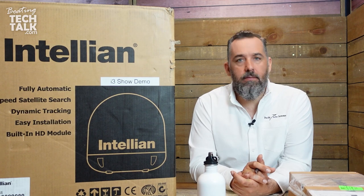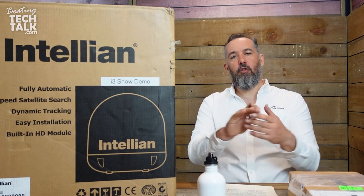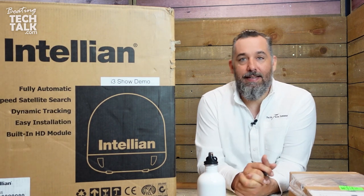A lot of us — not all, not everyone — but certainly some of us want to have TV on our boats. If you're one of those boaters looking to have TV on your boat, there are basically two main providers: KVH and Intelian. Today we're going to be talking about Intelian.